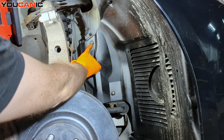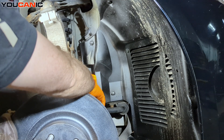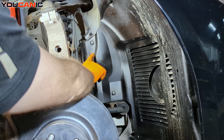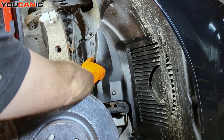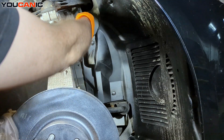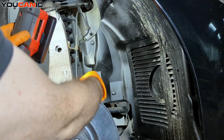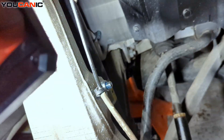There is a little clip here — remove that — and there is a 10 millimeter down here. That way we can pull this plastic out to get to the electrical connection and undo that. Then we feed the wire this way and pull it out of the grommet.